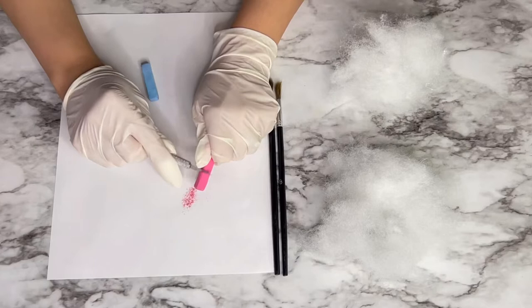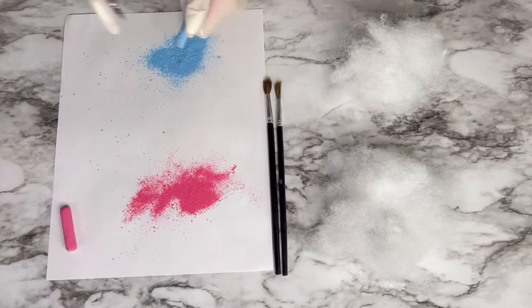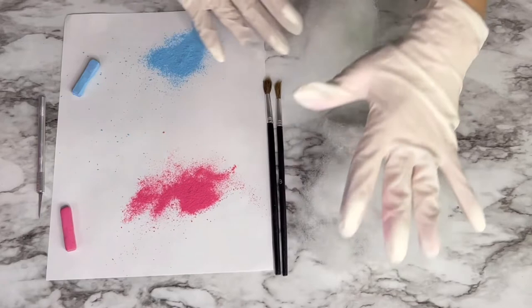For that pink and blue cotton candy color, I just used my pastel chalks and an exacto knife to shave down the chalk into powder. The first thing I did was flatten the fluff into a pancake shape, just so the middle of it wouldn't be all white and the outside would have powder.